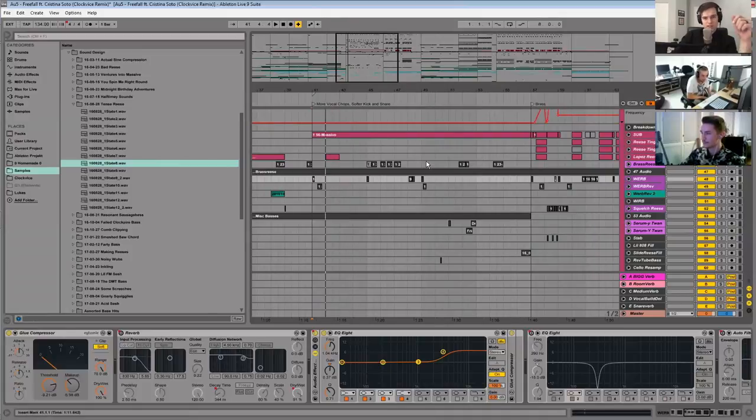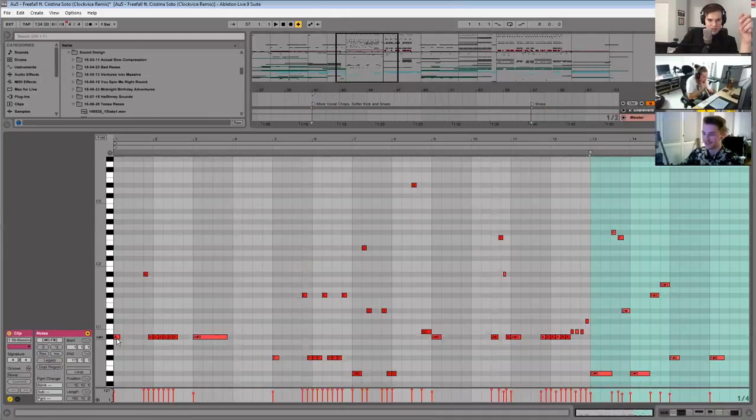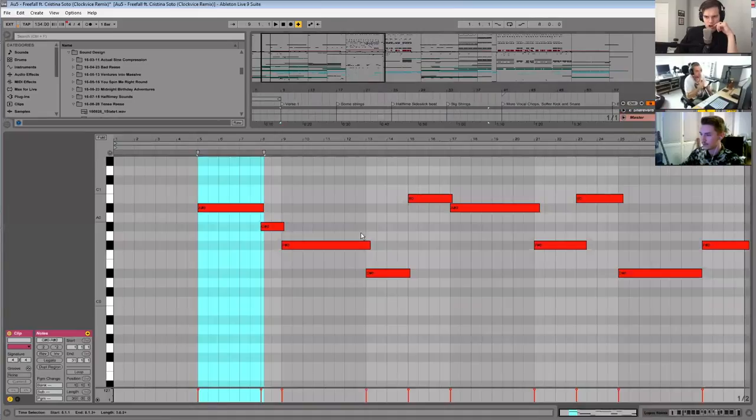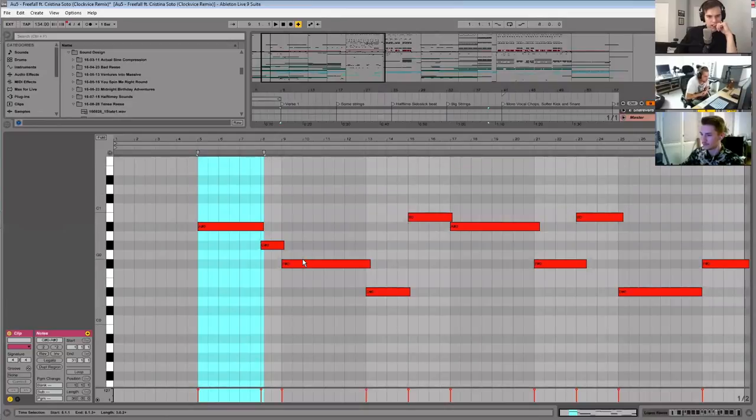Exactly, yeah. What key is this song in, just out of curiosity? A sharp. Oh, that's so weird — but that's still cool. The sub is hitting A sharp just about half of the time, and then there's lots of Fs and D sharps as well. So there's a lot of A sharp, F sharp, and D sharp in there.